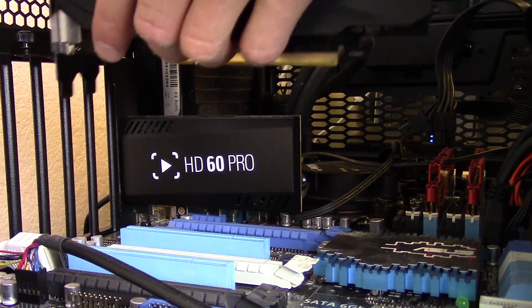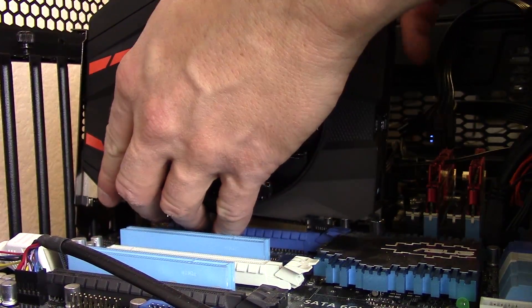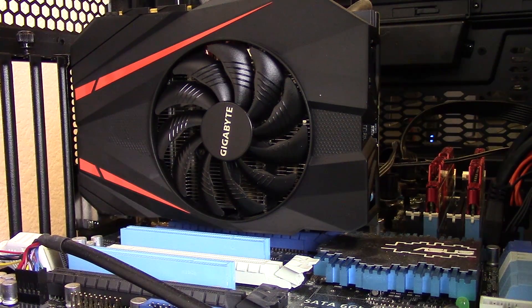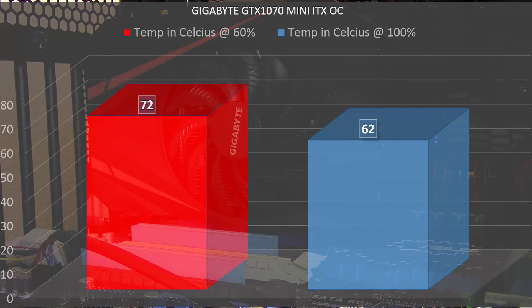We went over the VRMs being actively cooled along with the core and the heatsink under the shroud — so how does that translate into cooling? Actually not as bad as you'd think. If you leave the fans on the stock profile, they won't start spinning until temperatures get above 70 degrees Celsius. At that point it ramps up to about 60%, and during my testing at 60% fan speed we had about 72 degrees Celsius under load, which is pretty good.